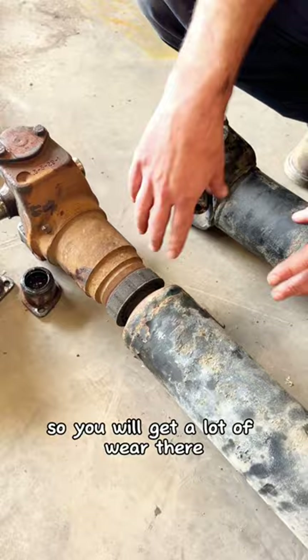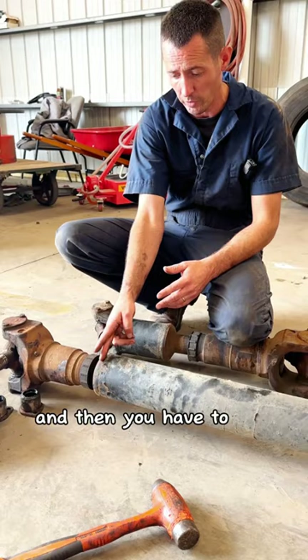These are kind of pricey to replace, because the part itself is expensive, and then you have to cut the end of the drive shaft off and have a special machine weld it back perfectly straight.